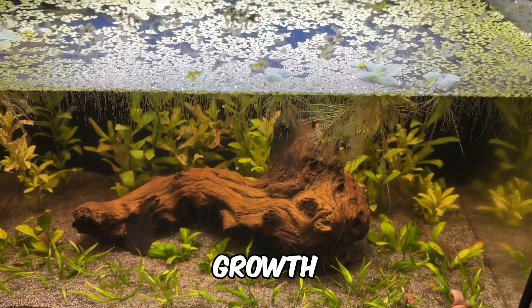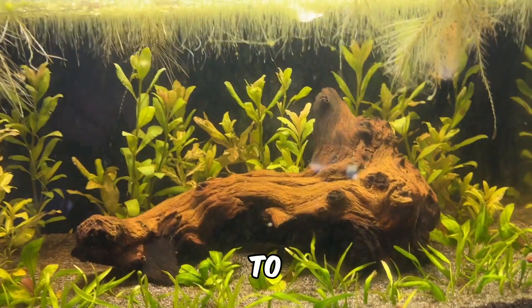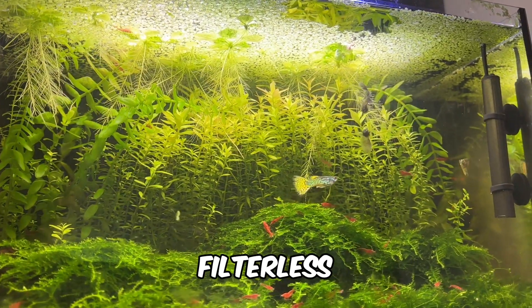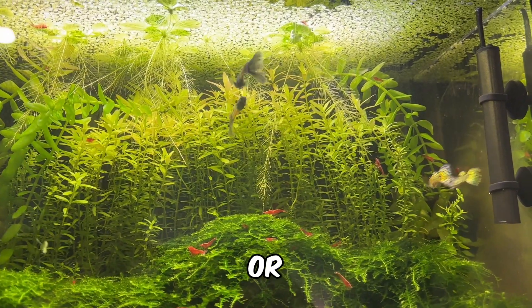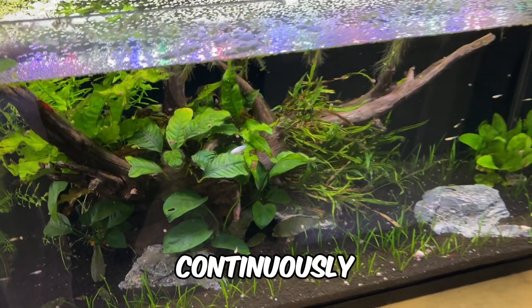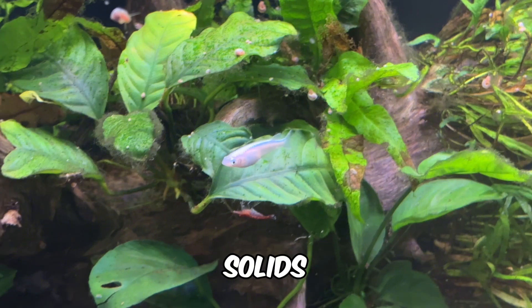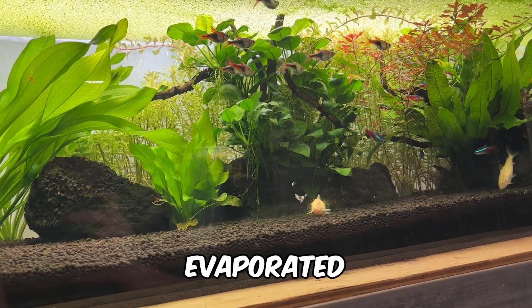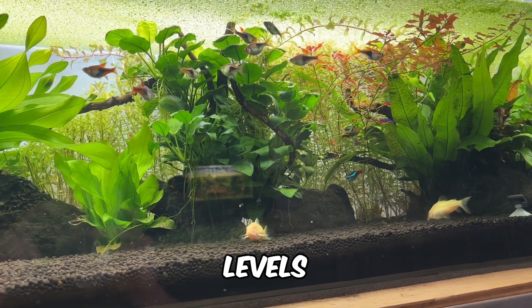Fortunately, duckweed's rapid growth means you'll likely be removing a significant amount of it each week, helping to minimise this issue. Another reason duckweed is an excellent choice for filterless zero water change tanks is its ability to help manage total dissolved solids, or TDS. There's a common myth that TDS will continuously rise in a zero water change tank because, as water evaporates, the dissolved solids remain behind, and that topping off your tank gradually increases TDS to harmful levels for your fish.